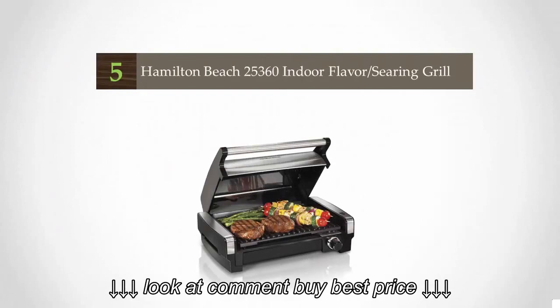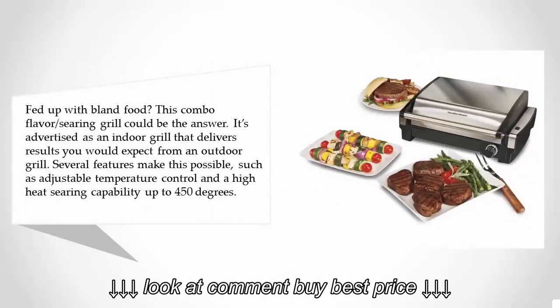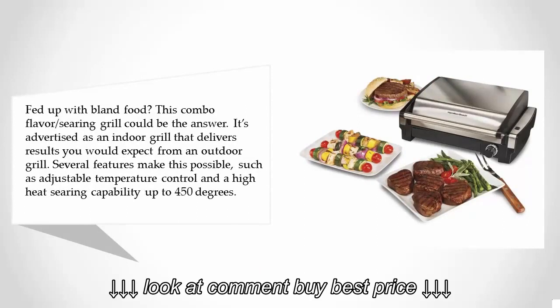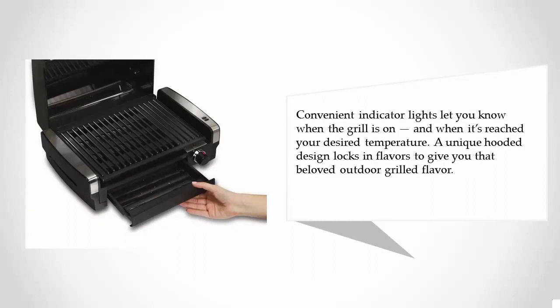Starting at number five: fed up with bland food? This Combo Flavor Searing Grill could be the answer. It's advertised as an indoor grill that delivers results you'd expect from an outdoor grill. Features include adjustable temperature control and high-heat searing capability up to 450 degrees. Convenient indicator lights let you know when the grill is on and when it's reached your desired temperature. A unique hoodie design locks in flavors to give you that beloved outdoor grill taste.